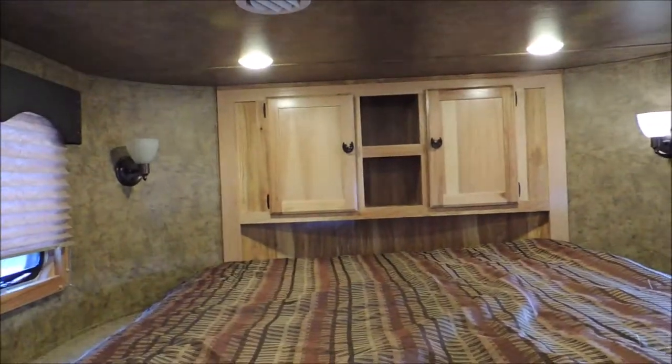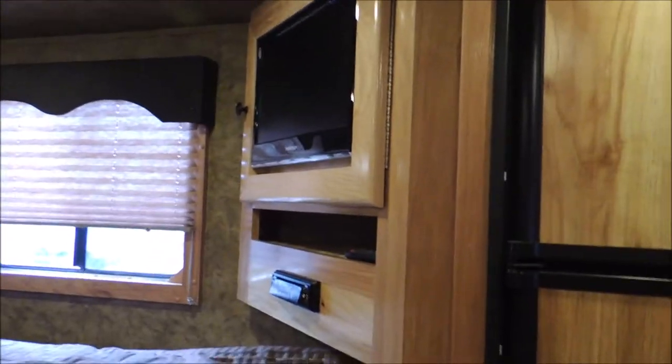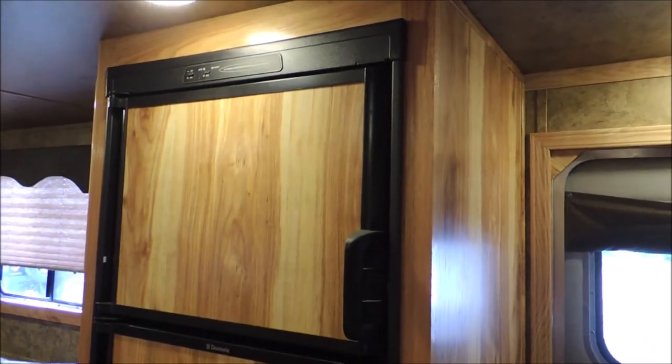You have a hang closet and an optional table. Storage, storage, storage. Flat screen TV. This particular one has the bigger refrigerator — it's a 6.0. You have a freezer on the top and a nice fridge on the bottom.